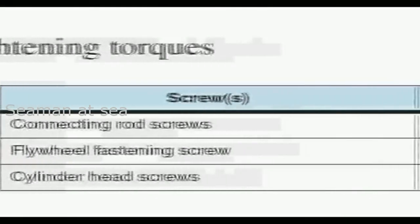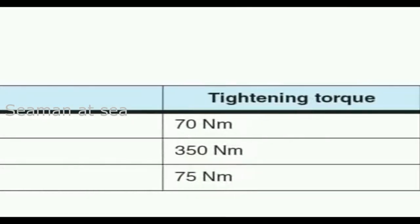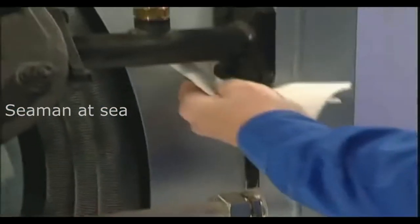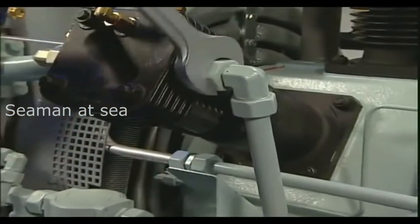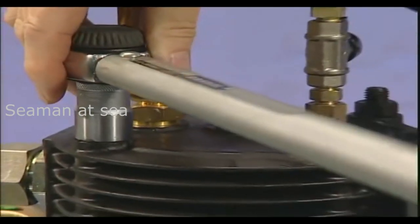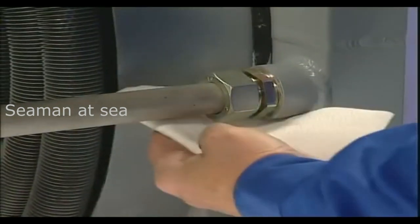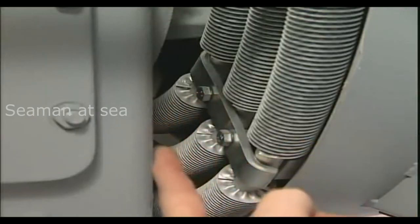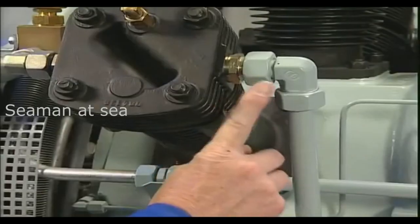The required torque can be viewed in the operating instructions at Chapter 8.4. All threaded joints must be checked for security and for any leakage using a white lint-free cloth and retightened as necessary. This includes the cooler and air ducts, the cooler supports, and threaded joints for pipes and hose lines.